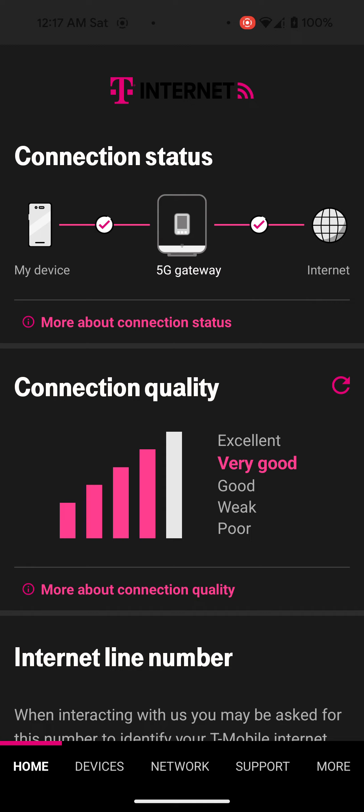The download is definitely better in our area. Some people have better download, some people have better upload — it just depends on where you live, your conditions, the weather, with the T-Mobile 5G Home Internet. I talk about that in my other videos. So I'm basically going to try to actually get an excellent connection.